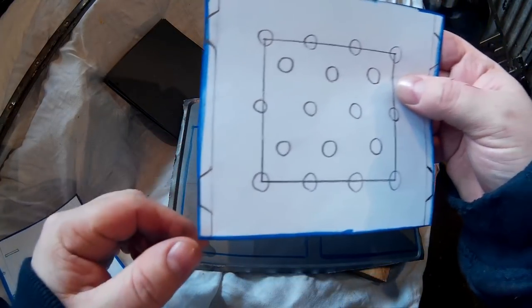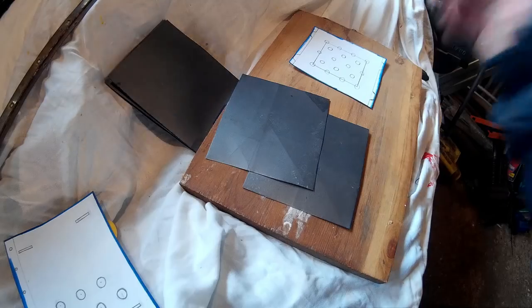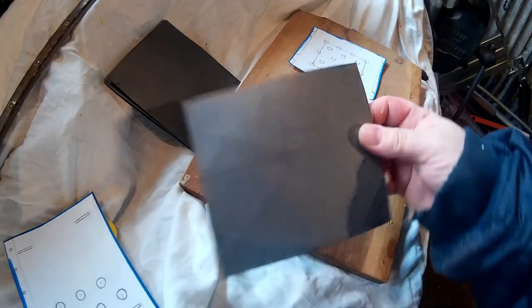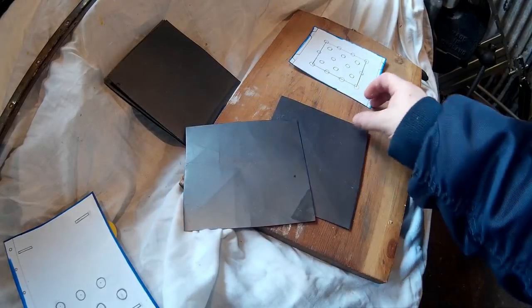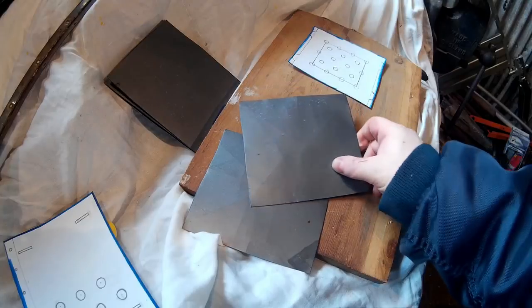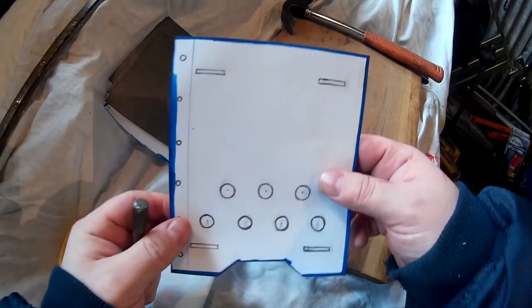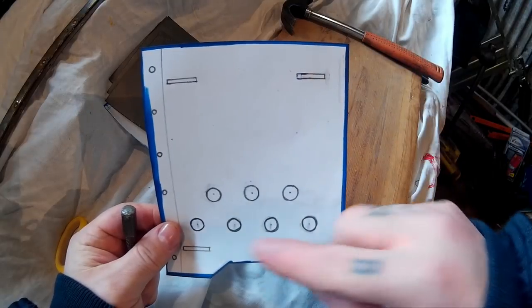Now for the base plate and the top grill bit — you want to cut this one out as one big rectangle, then cut out those bits later. That's the bit for the bottom and the bit for the top. Now we'll mark out so we can cut out the slots to take those two bits, and then the vent holes.